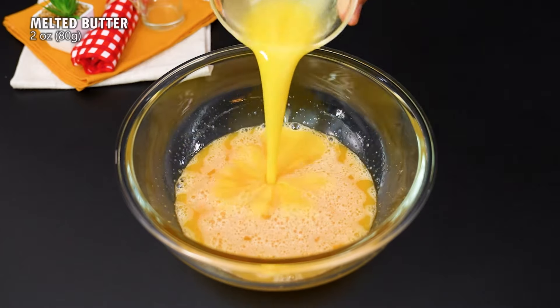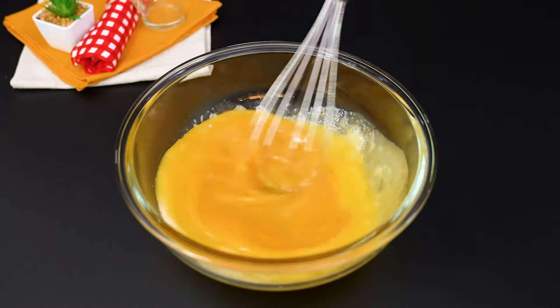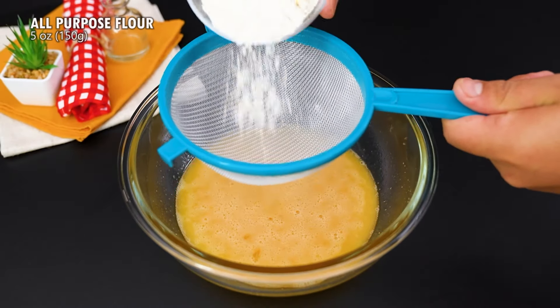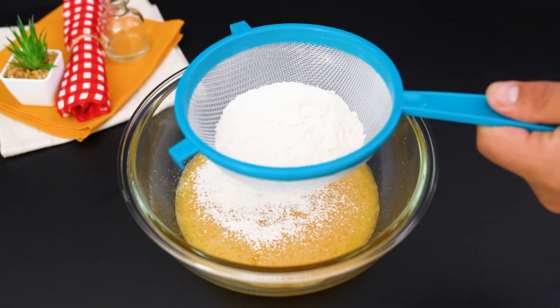Add 80g of sugar and beat again. Then add 80g of melted butter and mix everything again with the whisk. Now, with the help of a sieve, add 150g of wheat flour to the bowl and sift it all.